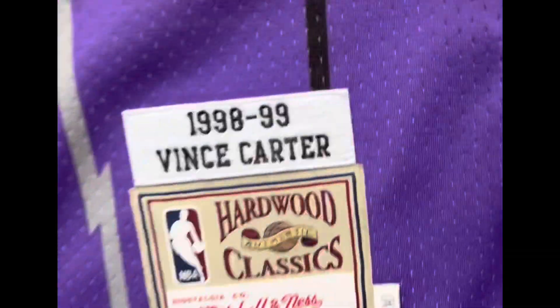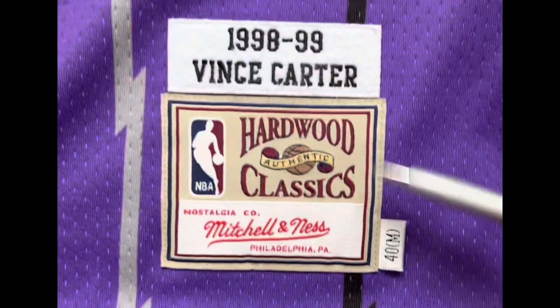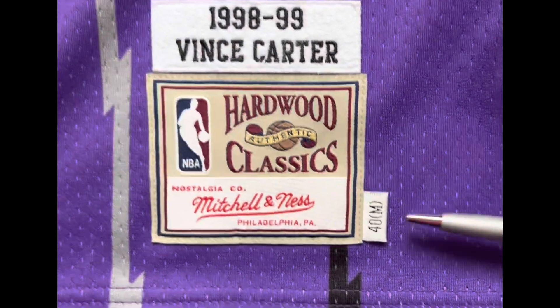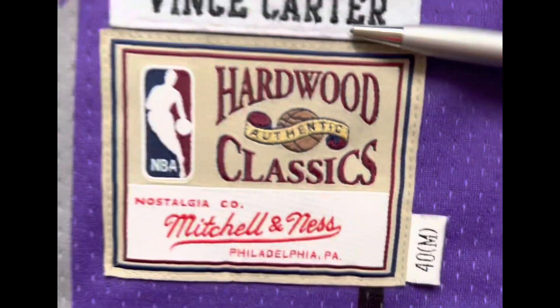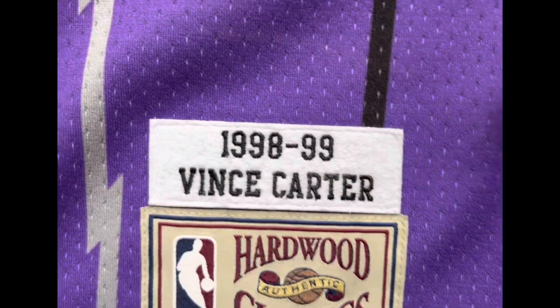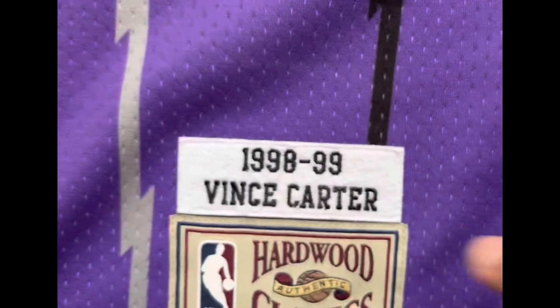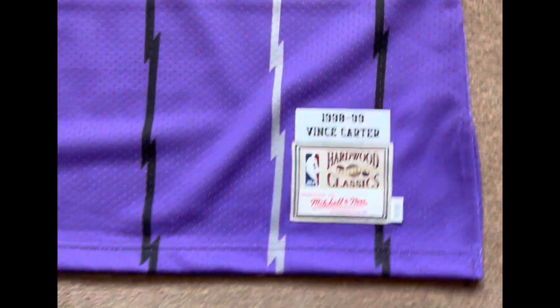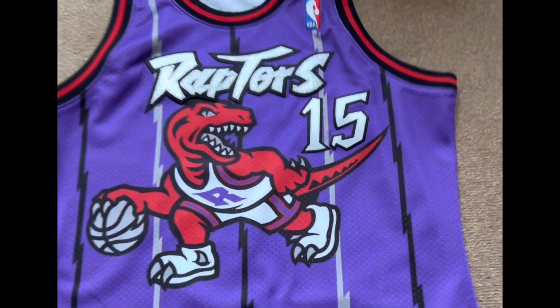Very beautiful jersey. On the way down you've got the drop tag: Vince Carter, 1997/1999, Hardwood Classics Authentic, with the size 40 medium. And then you've got a touch there that's kind of like a flannel touch — very soft. That's it from the front.